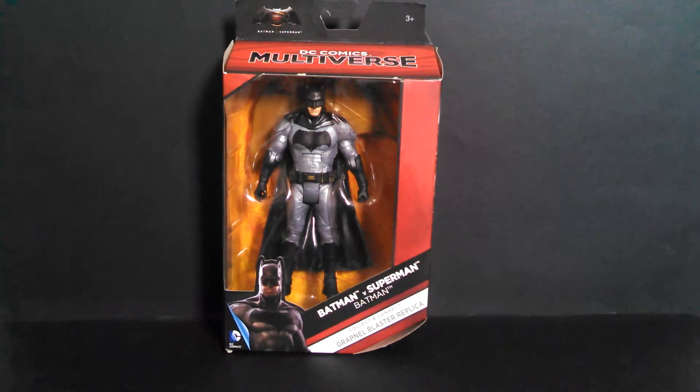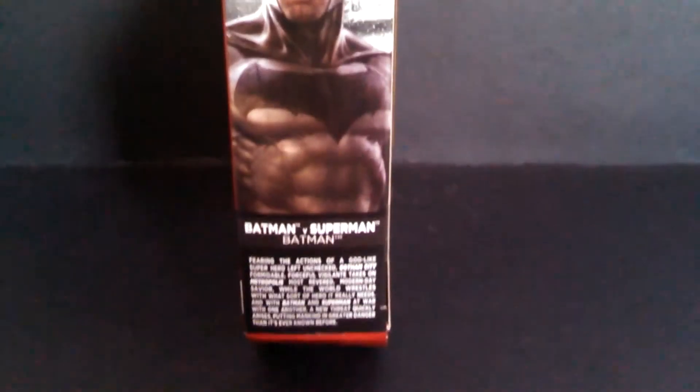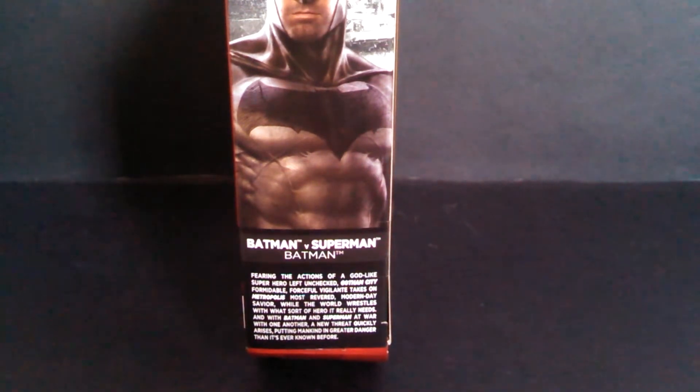Batman's packaging is pretty collector friendly thankfully. There are no twist ties and you can get him in and out of the box pretty easily. This side has some nice artwork of Ben Affleck as Batman. At the bottom there's a little plot summary — it says 'fearing the actions of a godlike superhero left unchecked, Gotham City's formidable, forceful vigilante takes on Metropolis' most revered modern day savior, while the world wrestles with what sort of hero it really needs.' I think that first sentence is missing some apostrophes and some S's — get some grammar check in there, Mattel.